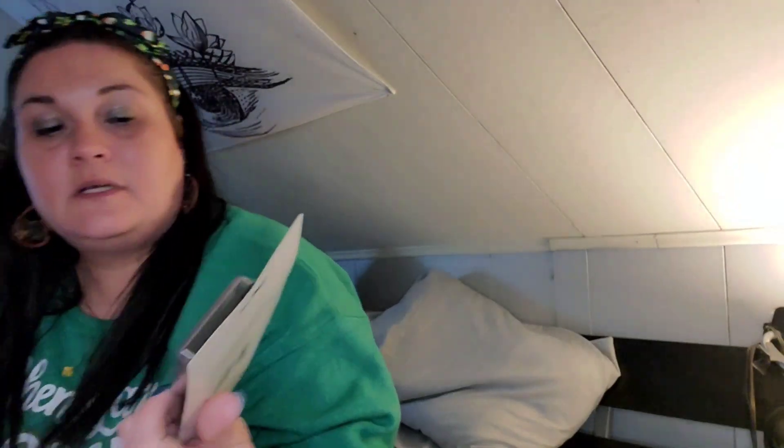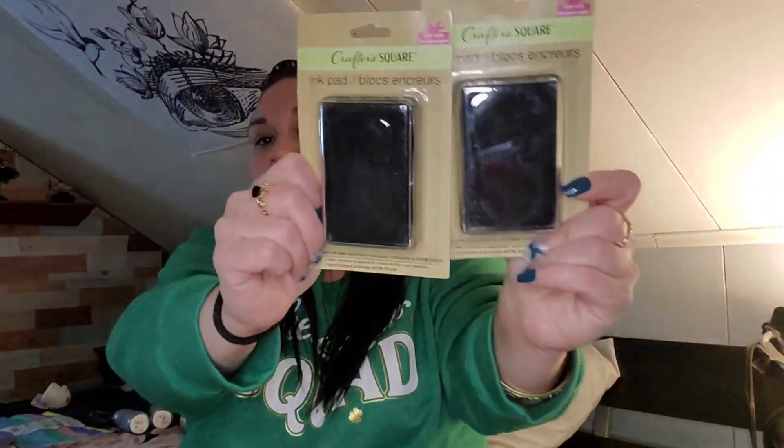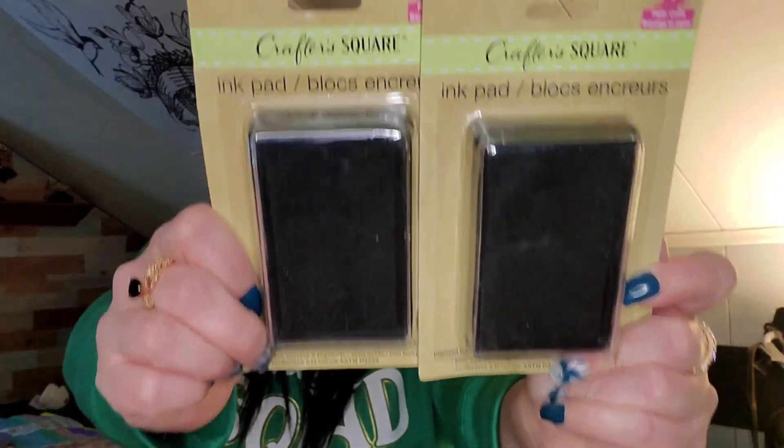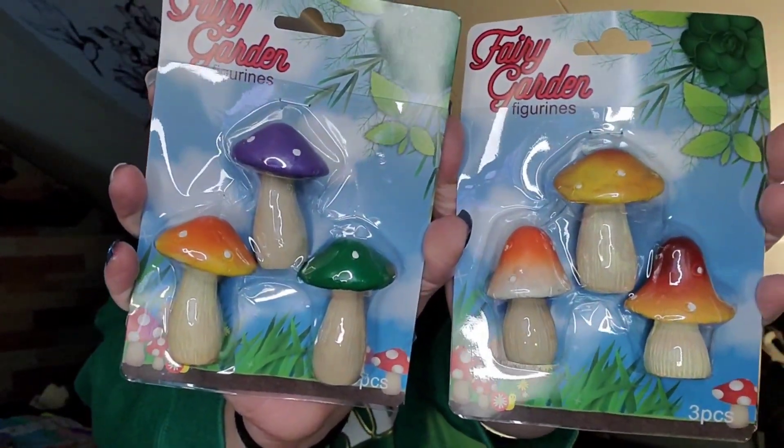I picked up two Crafter Square ink pads because I have a lot of those clear rubber stamps but didn't have the ink that goes with them. They just released these at my Dollar Tree so I grabbed two black ones. I also found these mushrooms in the fairy garden figurines — two different styles — I just grabbed them because I thought they were cute.